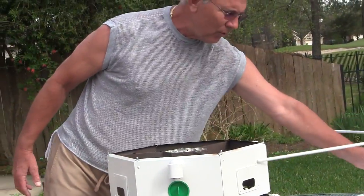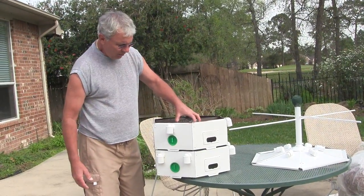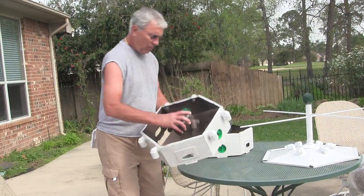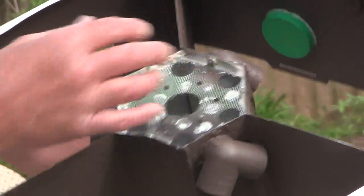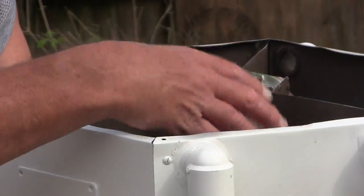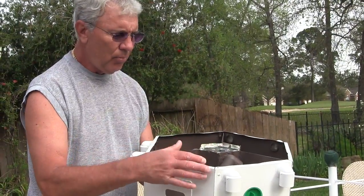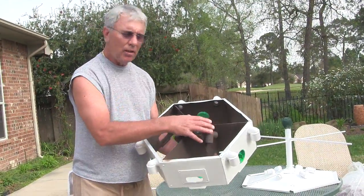It gets too hot for the birds when it warms up — these metal houses don't vent very well. You can see on the bottom these tri-vents that are vented through the center column, so you're going to get flow in and flow out, because this is the bottom deck. It's tough in here on these birds, so I tried to make it a little better so the babies will get a little more airflow.